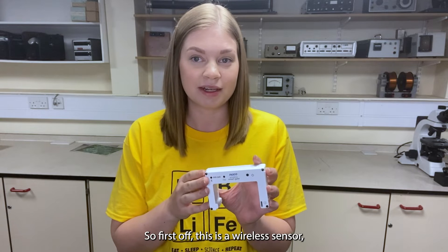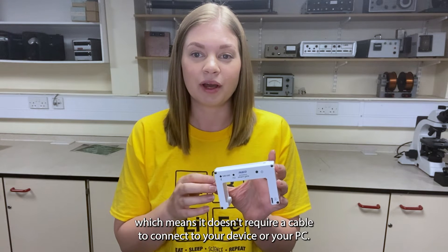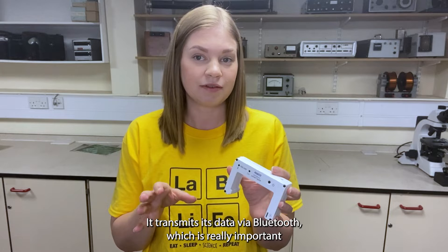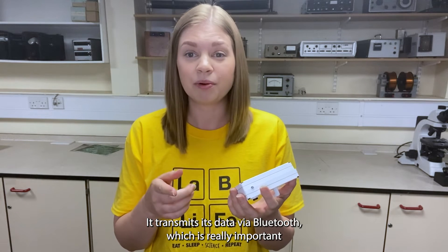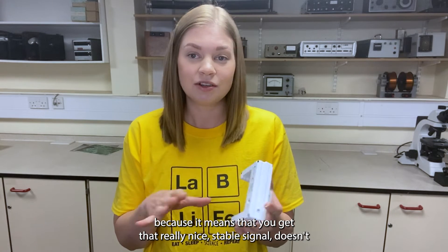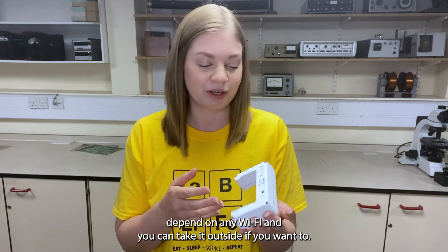First off, this is a wireless sensor which means it doesn't require a cable to connect to your device or your PC. It transmits its data via Bluetooth, which is really important because it means that you get a really nice stable signal. It doesn't depend on any Wi-Fi and you can take it outside if you want to.